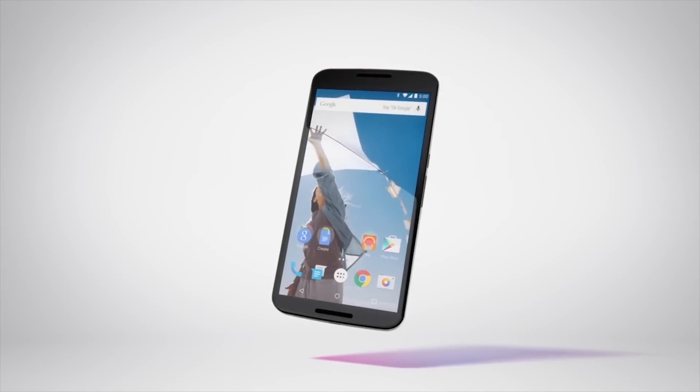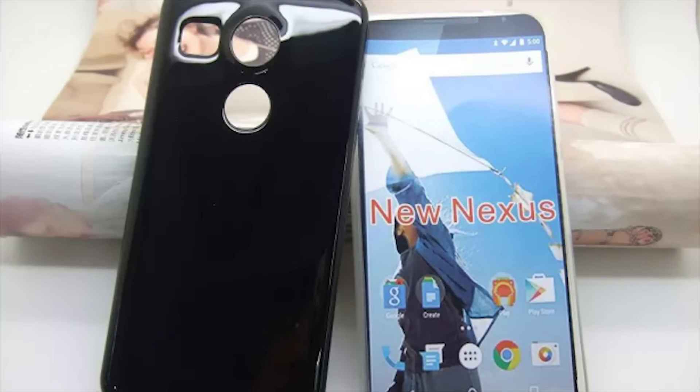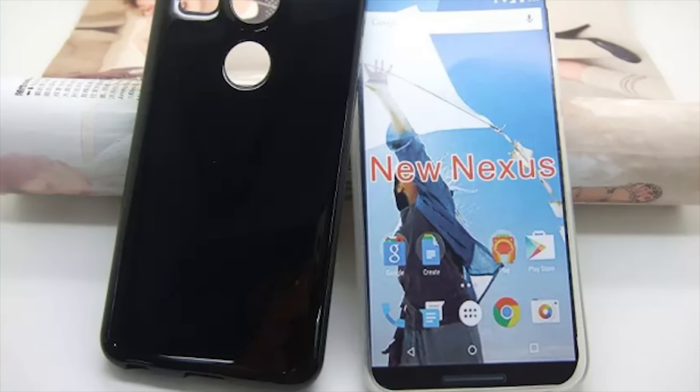The Nexus 6 got amazing reviews, but it's hard to deny that the original Nexus 5 was the best Nexus smartphone — even Nexus device — ever made. And now a successor to the 2013 Nexus 5 has been leaked online.